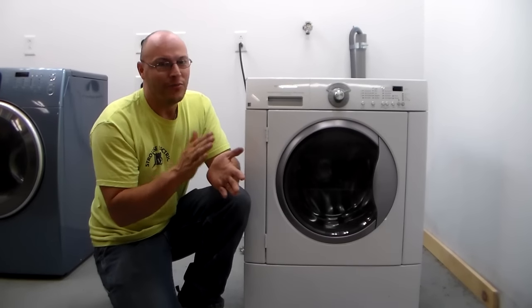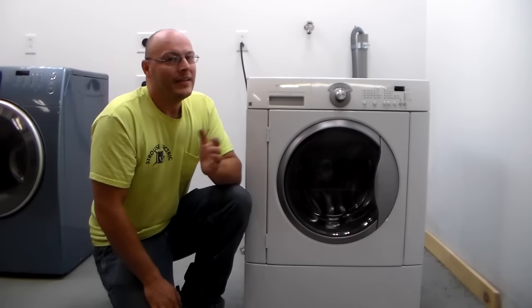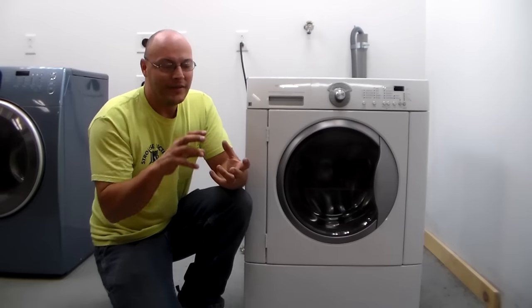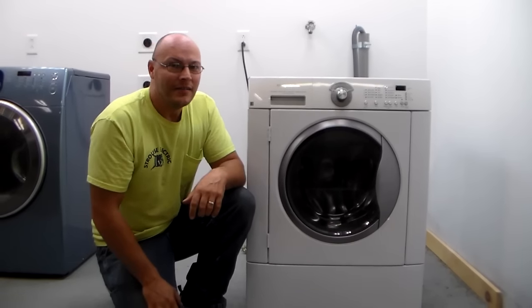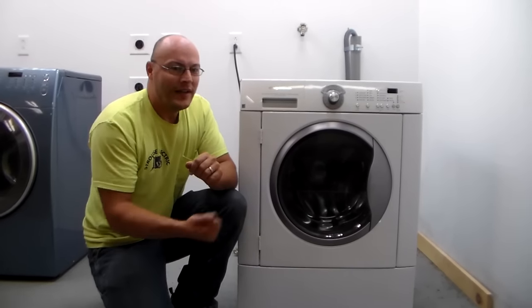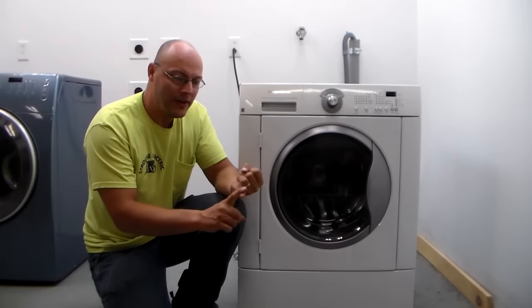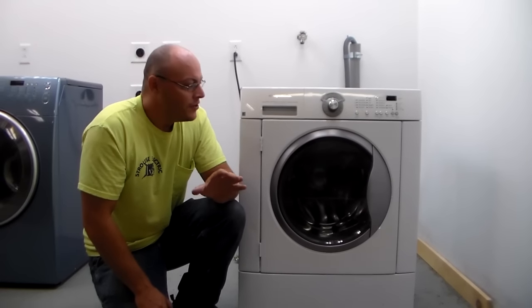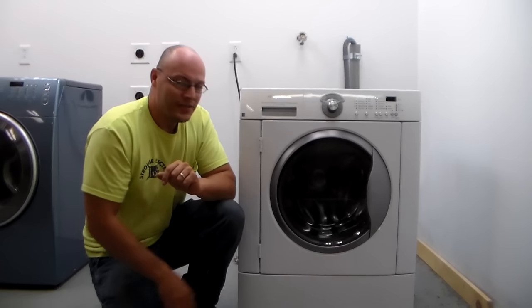Bobby pins and the underwires to your bra will go through the coin trap and actually get into the drain pump — that's when you're going to need to learn how to take the pump out and clean out whatever gets inside so your machine will start draining again. Some of the symptoms you'll have are your clothes being wet at the end of the cycle, or it's going to flash an error code for slow drain, no drain, or off balance. Any number of those could be related to the drain pump not working properly, so this is usually the first thing I go for.